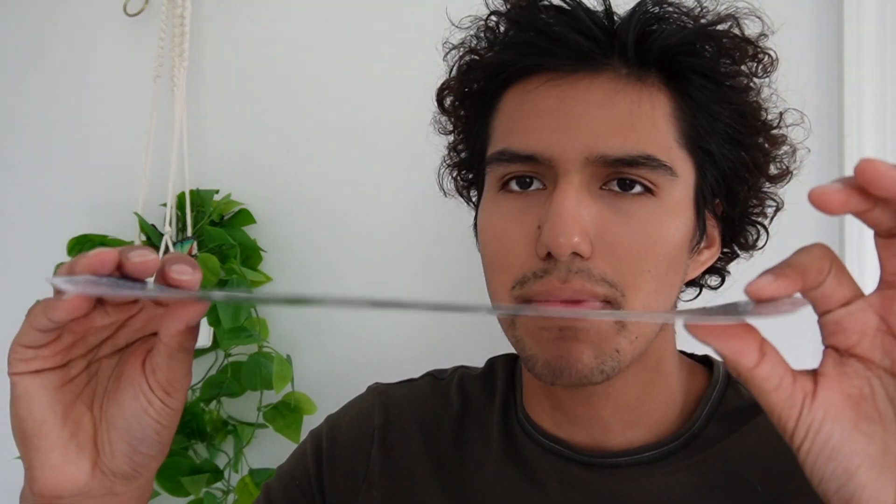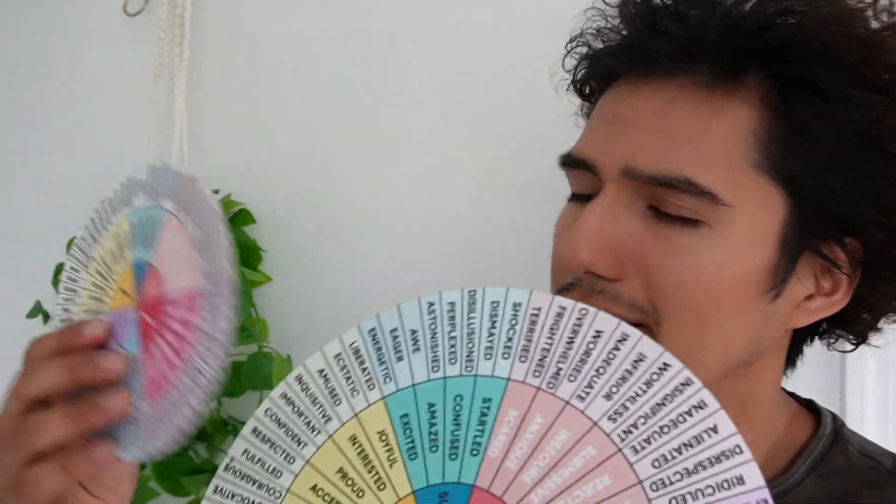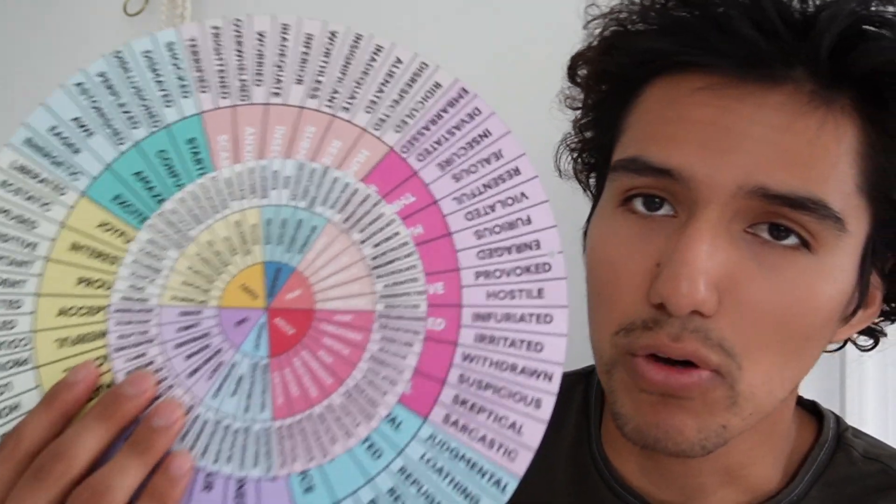One thing to note is that because this was so big, it was bent a little bit when it came in the mail. I went ahead and just bent it back into place since it's metal. But yeah, that's a quick overview of the Emotion Wheels.